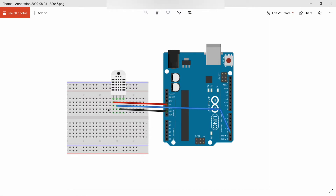Coming to the hardware circuit: DHT11 has three pins — VCC, ground, and data. VCC of DHT11 is connected to the 5 volts of Arduino using a red jumper wire, ground is connected to the Arduino ground pin with a black jumper wire, and the data terminal is connected to the digital pin 2 of the Arduino board using a blue jumper wire.